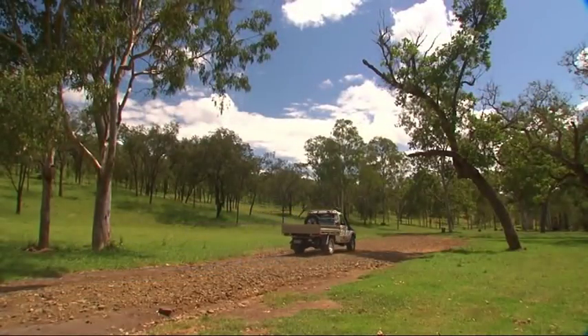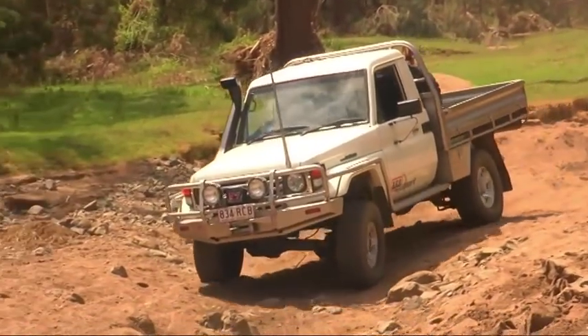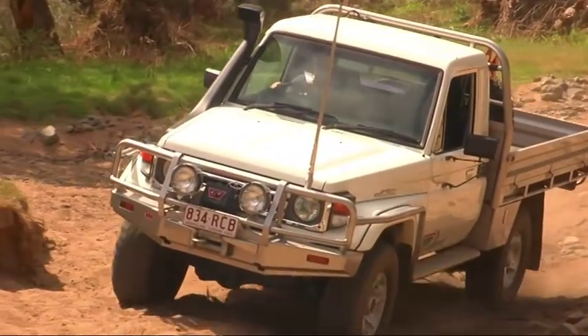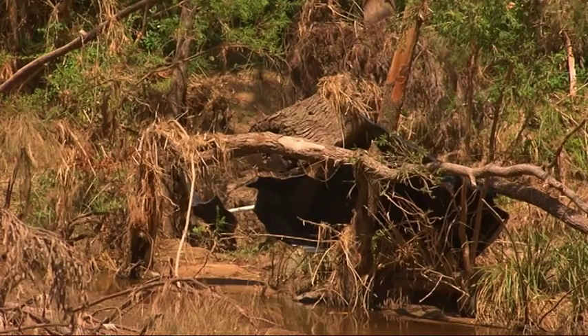I've come up to Land Cruiser Mountain Park in the hills around Jimna, where they've just finished cleaning up after their wettest Christmas ever. And although the majority of the tracks are still open, evidence of how much water came through here can still be seen.